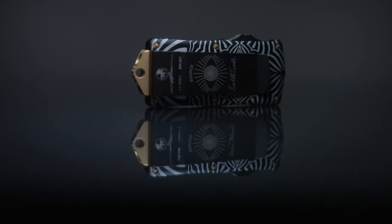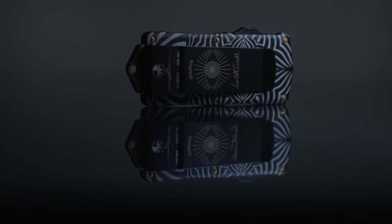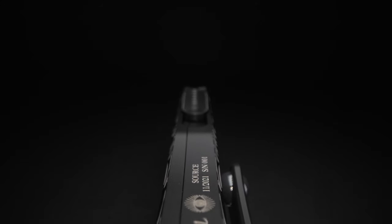We are releasing these in Nashville, Tennessee at the New York Custom Knife Show, and we cannot wait to hear your feedback. Thank you for watching and stay tuned for upcoming releases.